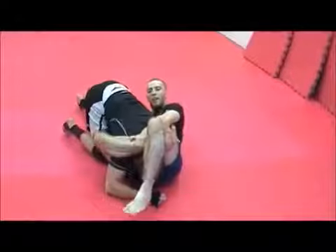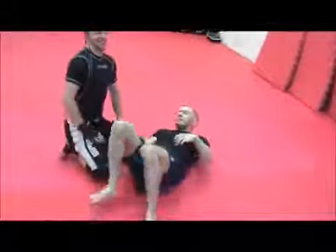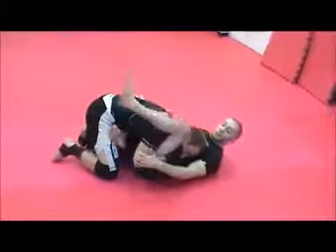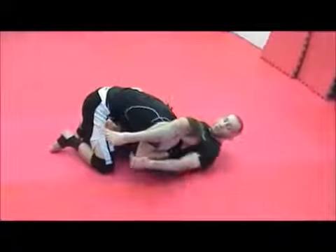Down my shin, lock it up. Got it there. Got the guard pass. I don't know the name for this; I just call it the chin track guard pass.